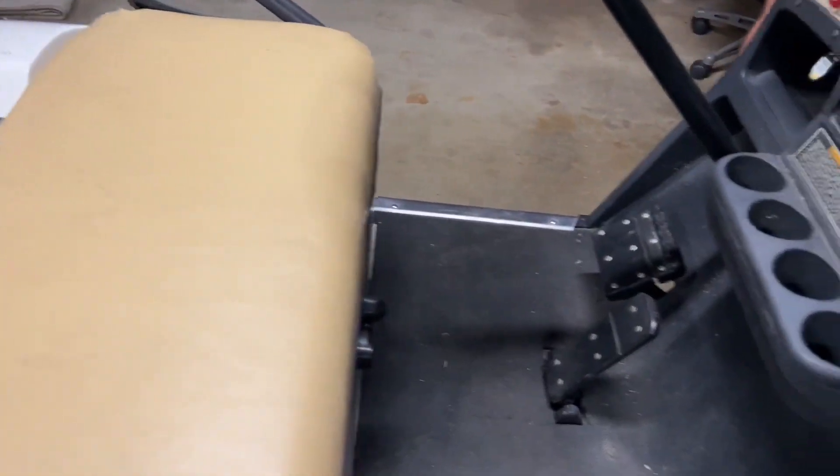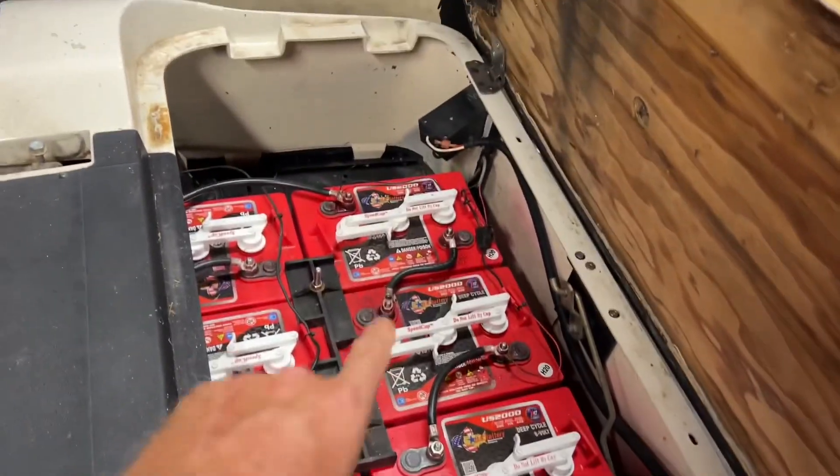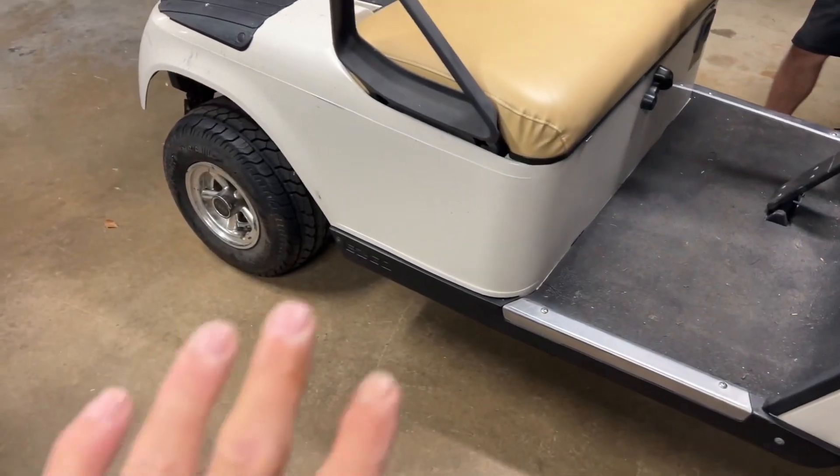The next step is just to connect the battery, so we're going to do that. We'll get it done.